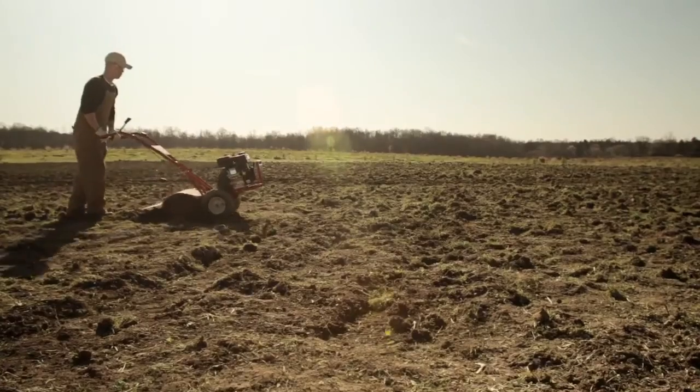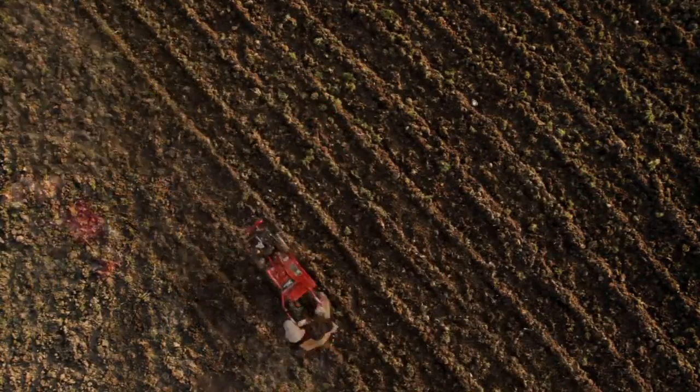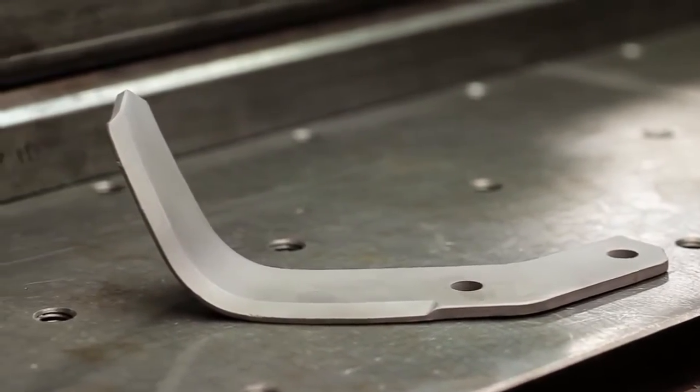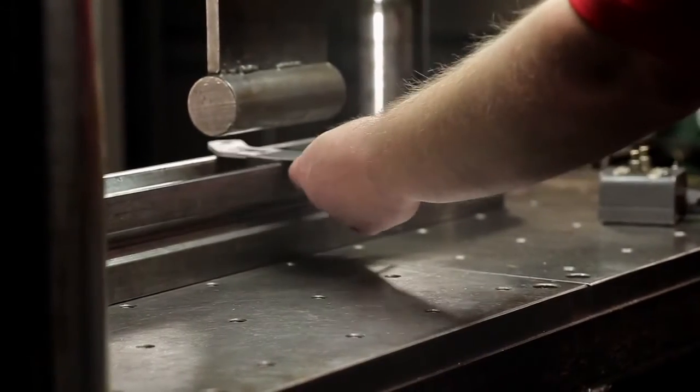Sometimes you just gotta sit back and enjoy the ride. We've designed our blades to exact specifications. Their coined edge and unique shape make the blades self-cleaning and self-sharpening. They're also heat treated to the perfect level of hardness.